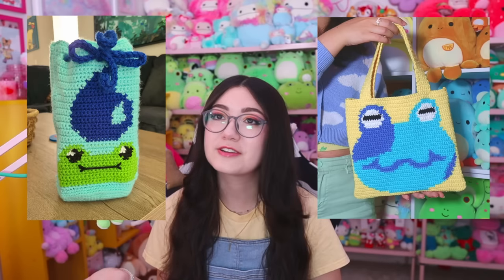Hello and welcome back to another video. One of my favorite things to do is merge my hobbies and interests together. Crocheting is my main hobby and I often find myself incorporating it into whatever interest I have going on. I've done Animal Crossing crochet projects, Magic the Gathering crochet projects — chances are if I'm deep into an interest, I'm going to make a crochet project out of it.